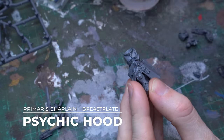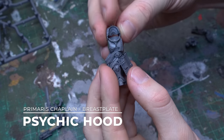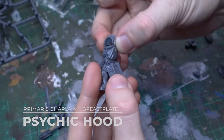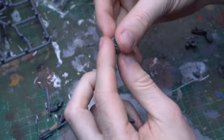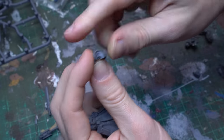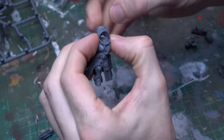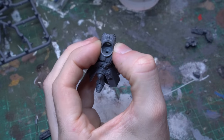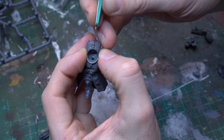The green stuff in those three components we just sculpted is gonna need some time to harden, so now we're gonna focus on probably the most iconic piece of war gear for every librarian — the psychic hood. Every librarian has that big iconic hood at the rear of his power armour that helps protect him and helps him regulate and channel his psychic energy, and we've got a fantastic piece that is gonna be perfect to do just that, and that is the breastplate of the chaplain.